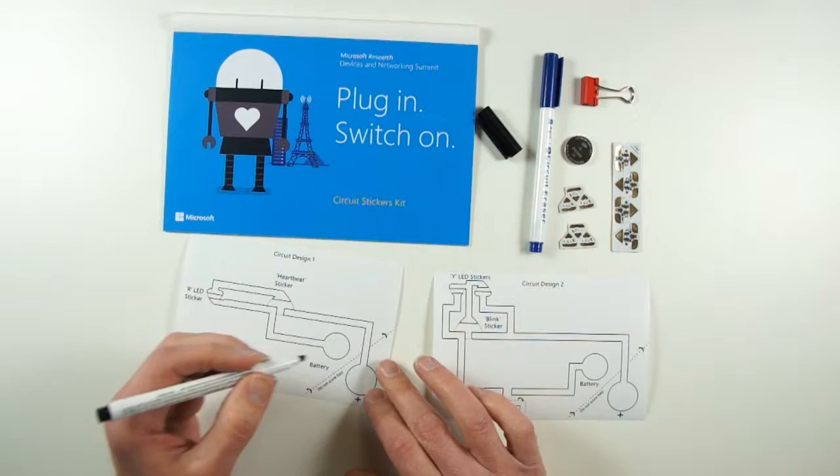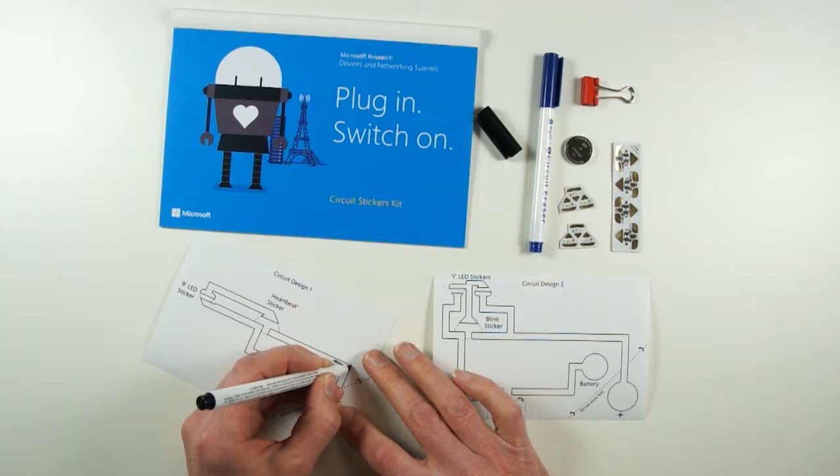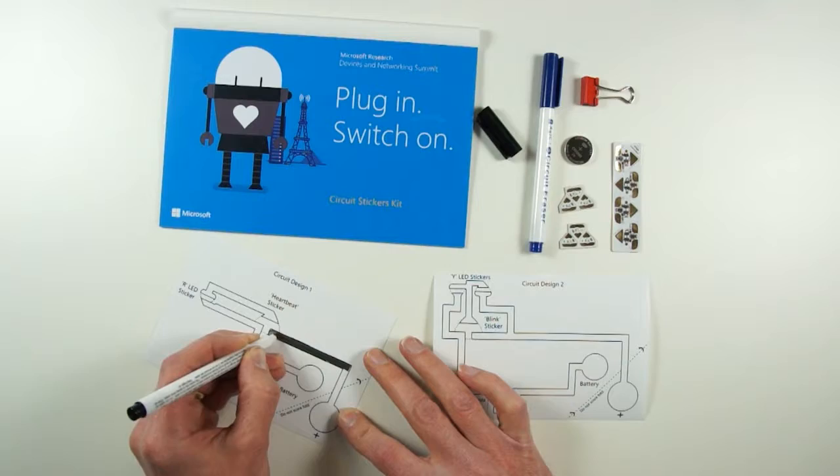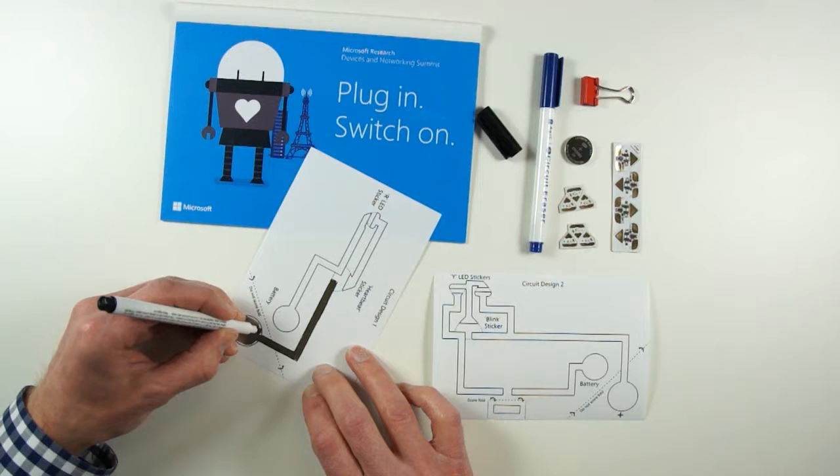It's just like a regular marker and what we want to do is fill in on this template. Circuit design one is where we're starting, and we want to put silver ink inside the lines. Going over the top of the silver a few times is sometimes a good idea because it makes a slightly thicker layer. This is pure silver and it conducts a little bit better if you have a slightly thicker layer.